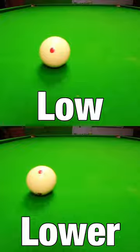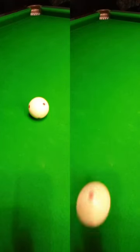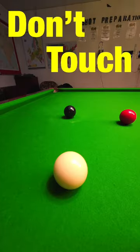You can also make the cue ball screw back further by following through more. The lower you can keep your tip to the table all the way through the shot, the more backspin you'll produce. Just don't touch the table, otherwise you'll miscue.